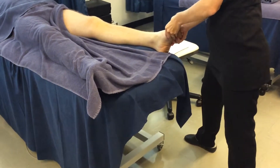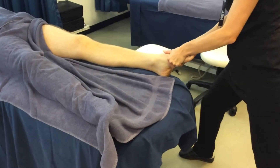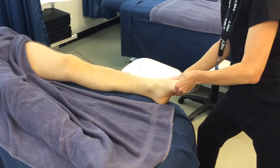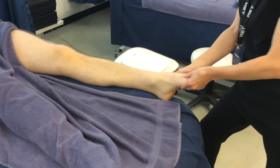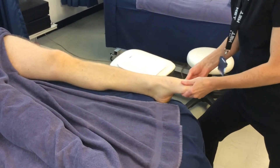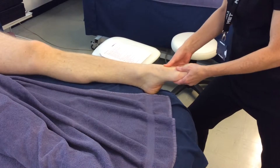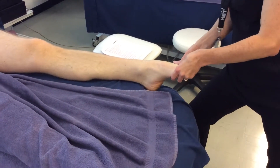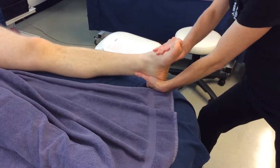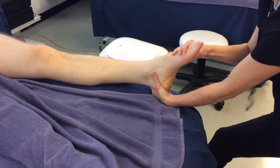Metatarsals — massaging in between them, kneading. Then you're going to do foot rotation. Hold on to the heel with a nice firm hold and rotate three times clockwise and three times anti-clockwise.